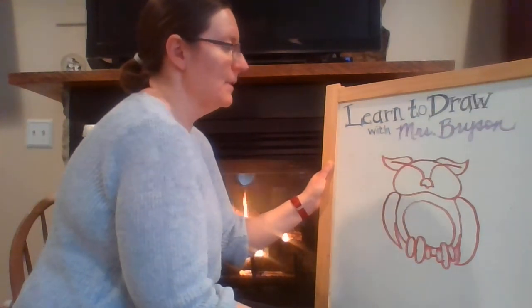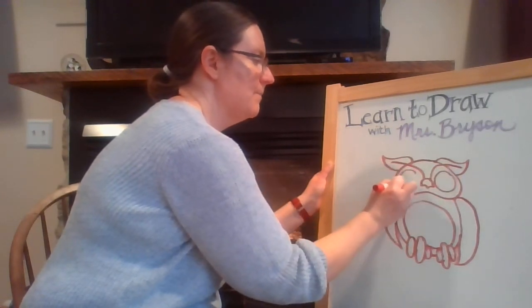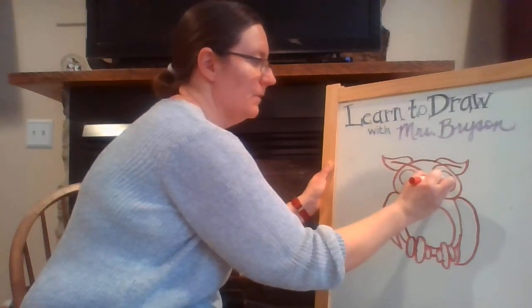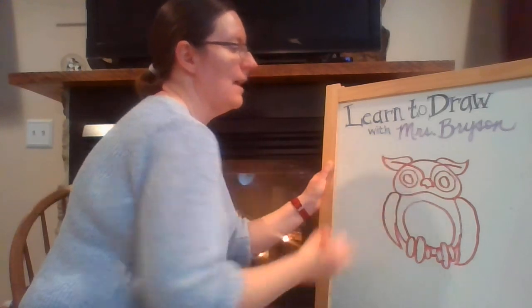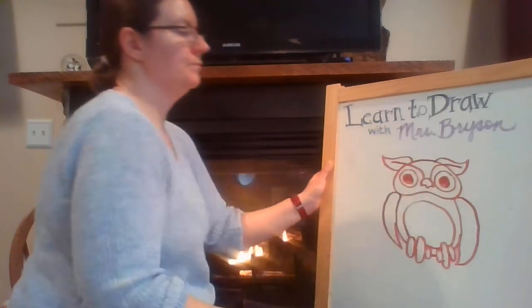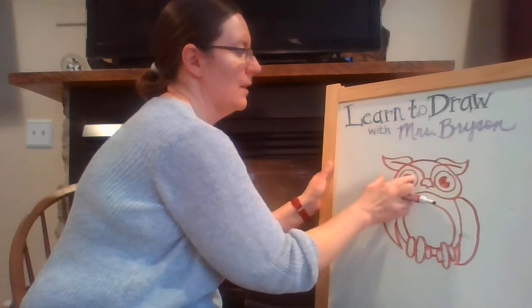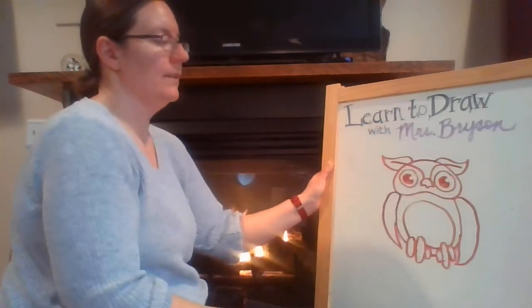The last thing we need to draw is some eyes. We're going to draw a big circle on each side of his head, then draw a little circle inside of that. You can color both of those inside circles in, and then erase just a little bit on either side to be the parts of his eyes where the light hits them.